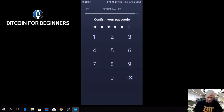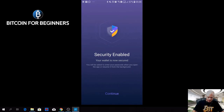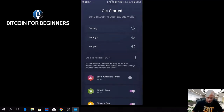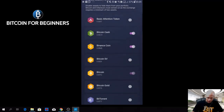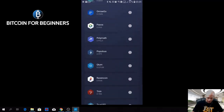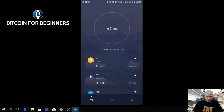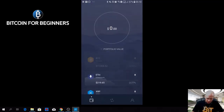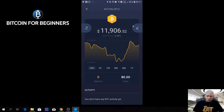Here you can set which coins you want to show in your home screen and in your main wallet. You can just choose any coin. For Bitcoin, if you want to receive, you need to press the arrow on the right, and if you want to send, you need to press the arrow on the left.